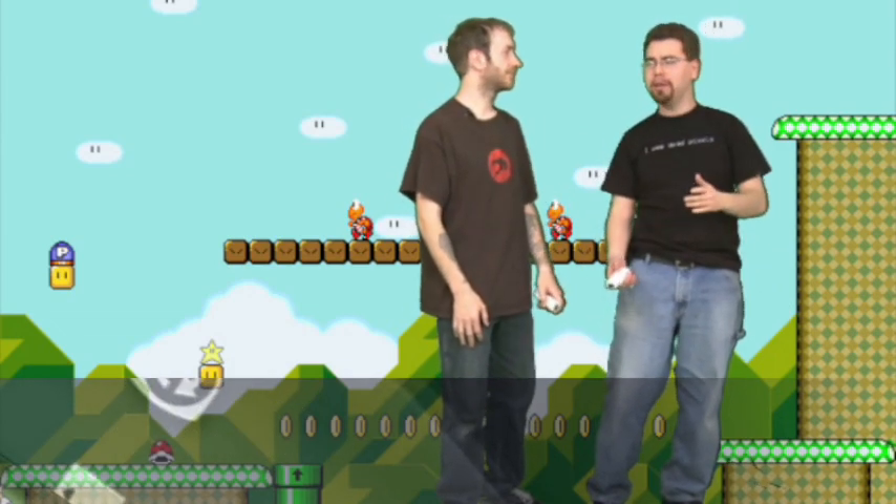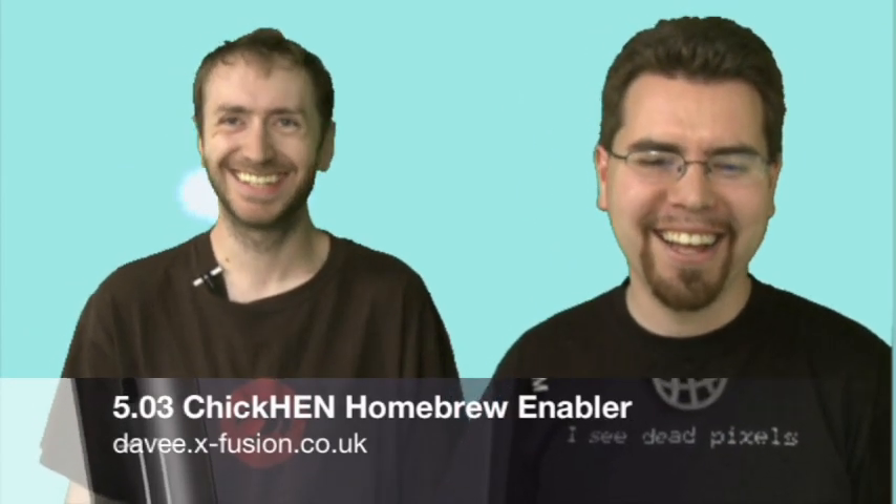We're here today to bring you some good news. We've got HEN — a homebrew enabler for all the PSPs except for 5.05. This works on PSP 1000, 2000, and 3000. I just bought one today, so almost all the ones on the shelf.